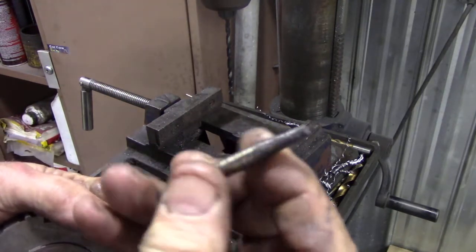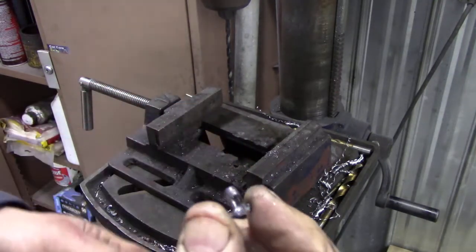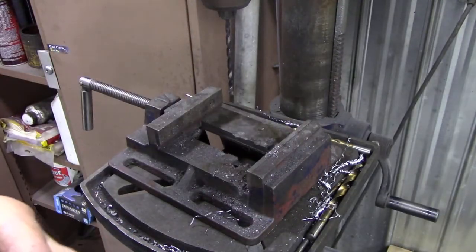Using an easy-out - a left-hand threaded one - I got the pin out. Look at that, no damage on it whatsoever.